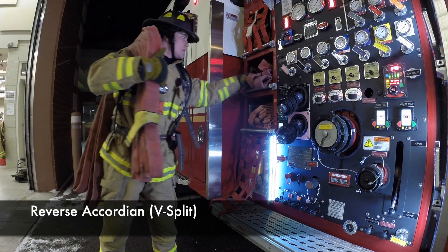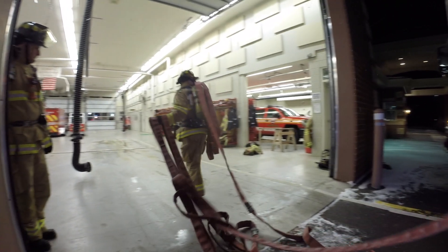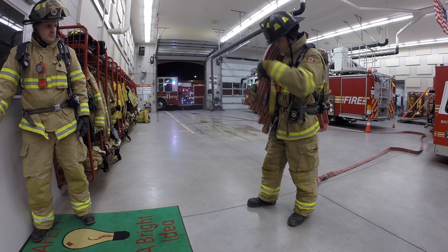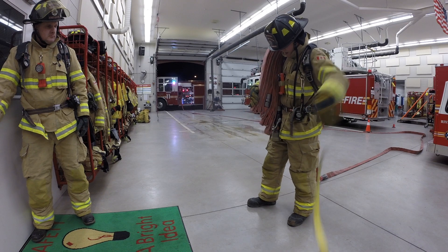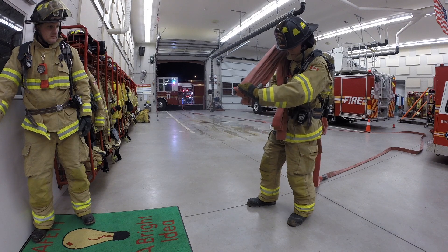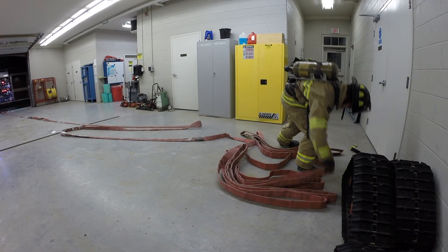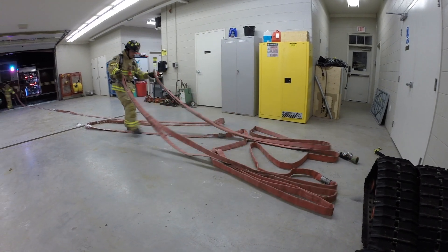Our second option for deployment is the reverse accordion or V-split. Same as before, we have the bundle on the right shoulder, grabbing the supply side with our left hand. As the hose becomes tight in your hand, just let it drop — flake out the supply side. Then we're going to take the strap off the bundle on our shoulder, split this bundle in half, each hand taking one half, throw the bundle on the ground and split it apart. From here we grab the middle bite on each side, and we flake it back — hence the reverse accordion.